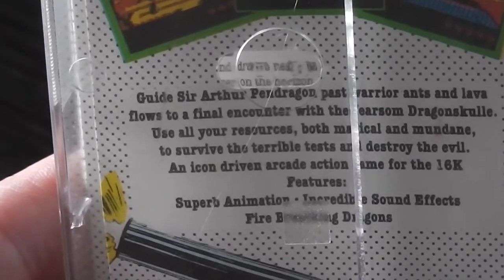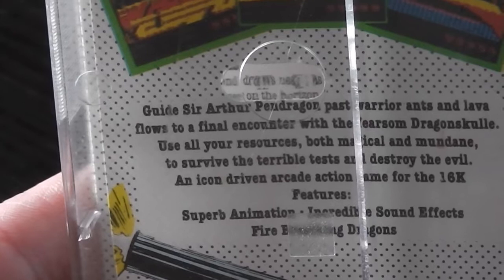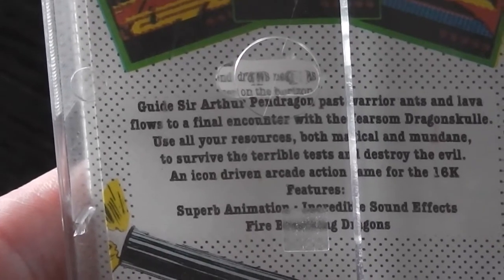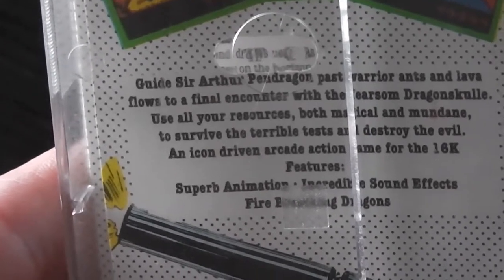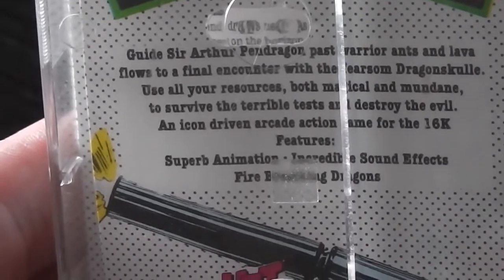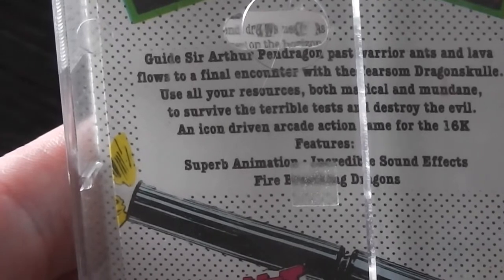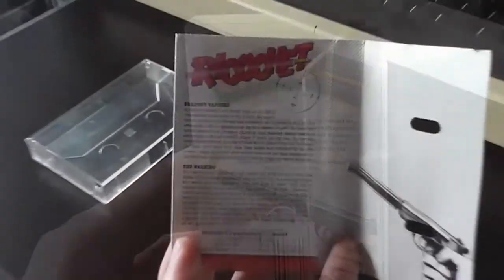It's described as an icon-driven arcade adventure game for the 16K, though that seems to have been taken from the Spectrum version of the game - I'm a little stunned by that, it's definitely not 16K anyway. It also features superb animation, incredible sound effects, and fire-breathing dragons - sounds pretty cool.